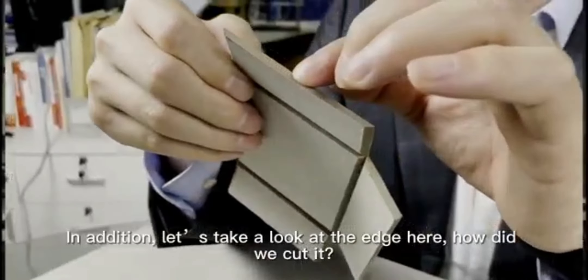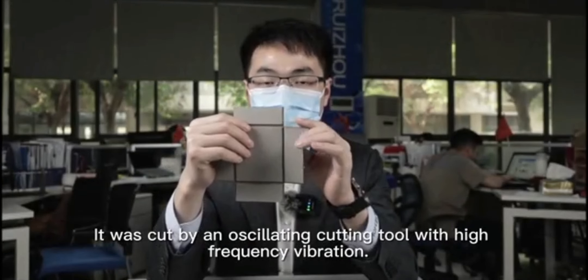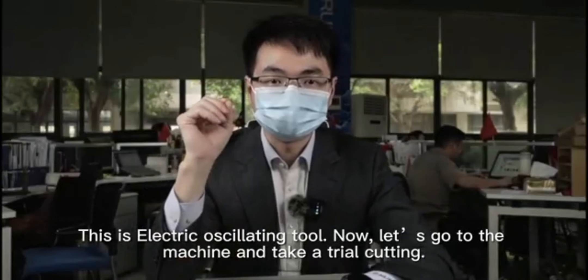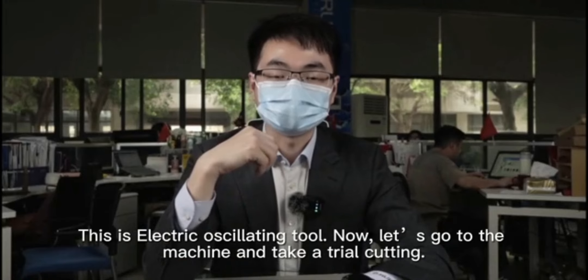In addition, let's take a look at the edge here. How did we cut it? It was cut by an oscillating cutting tool with high-frequency vibration. This is the electric oscillating tool. Now let's go to the machine and take it to trial cutting.